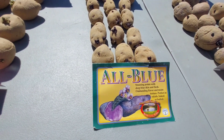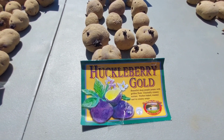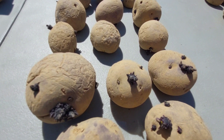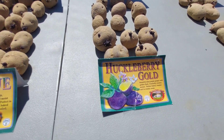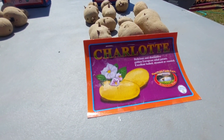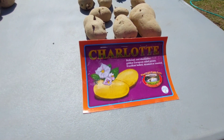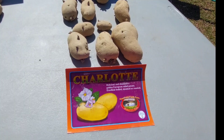Here you've got your Huckleberry — it's a mid-range variety. It's got a blue outside with a yellow middle, so I'm hoping these blue ones do really well. They're packed with antioxidants. Our last one that we're going to sow is going to be Charlotte, which is a mid-late variety.